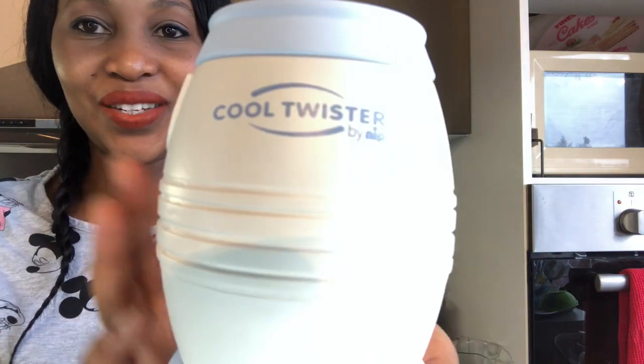This is a lifesaver when it comes to making baby milk. Cool Twister.